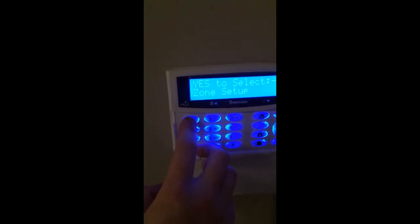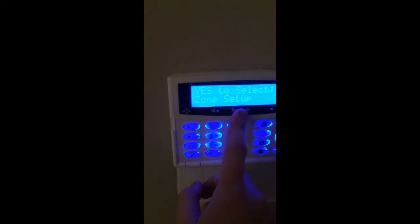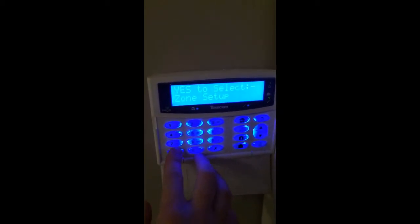We're going to go into engineer mode, which can be done by entering your installer code or engineer code. The first option will be zone setup. If we're already in engineer mode, just press number 1 and it will take you back to zone setup. Just press yes.